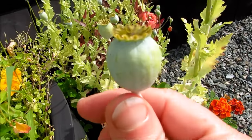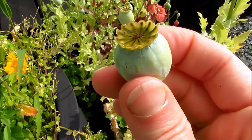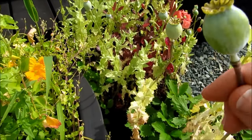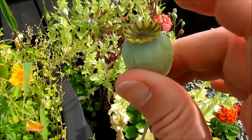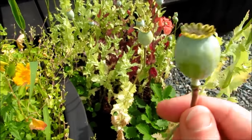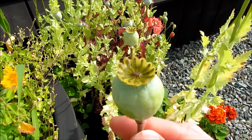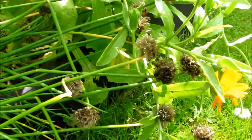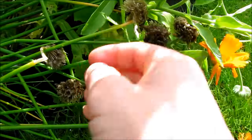Here's a seed pod of a poppy plant — it is not ready to pick yet. When you're gathering seeds you want it to be dried up, and when you shake it you should hear seeds inside. Don't pick on a wet day. Wait to see this pod turn brown, shake it and you'll hear the seeds rattling around inside, and then you can pick it and take out your poppy seeds.